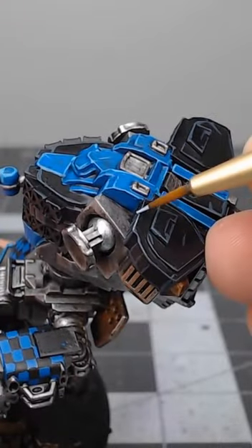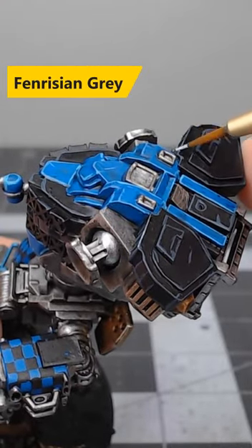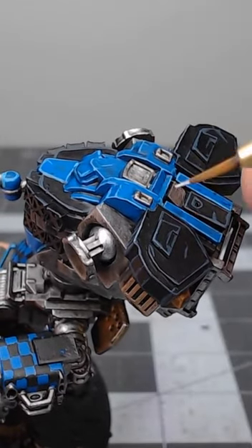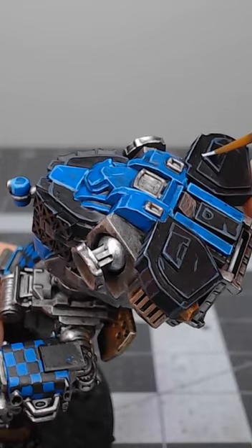Our last step is to take Fenrisian Gray and we're going to do another layer of edge highlighting, but this time we are trying to be really thin with our lines and we're only focusing on the edges we want to accent on the model.